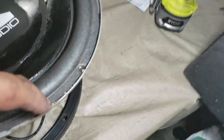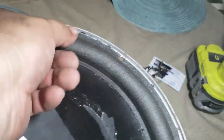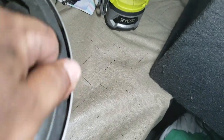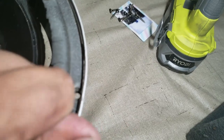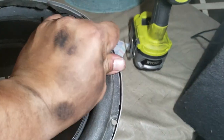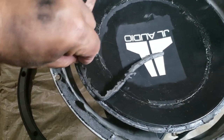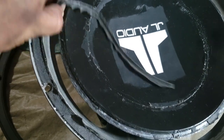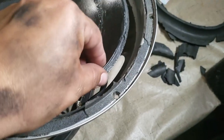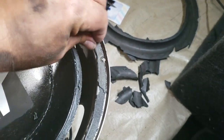You can see the old glue from when I glued it before, so we're going to have to remove all this. Just rip it off - it doesn't matter. We're going to clean all of this with a razor blade, so go ahead and just rip everything off. When you're finished it should look like this. What you want to do is try to get all of this glue off - just whatever you can because we're going to hit this with a razor.